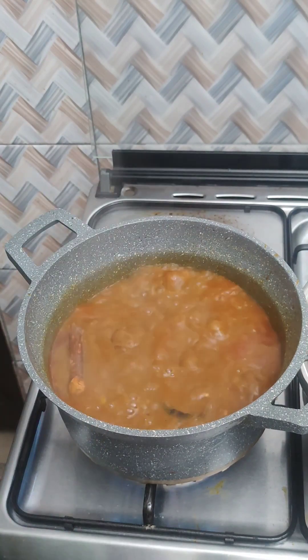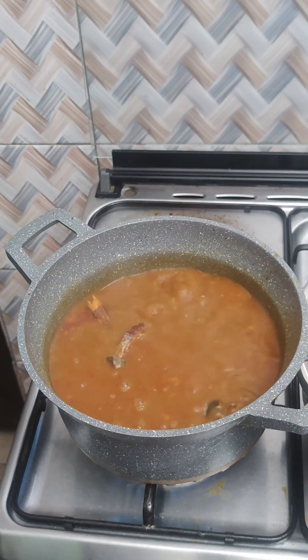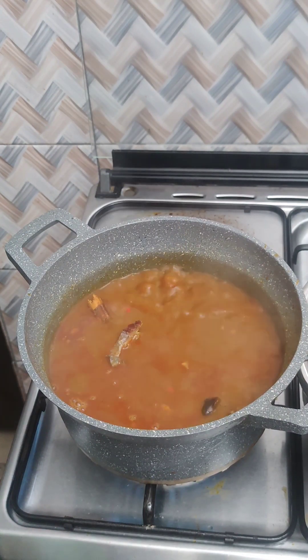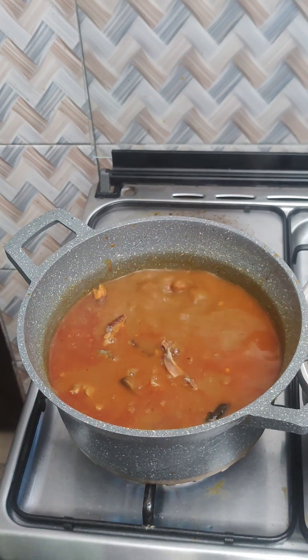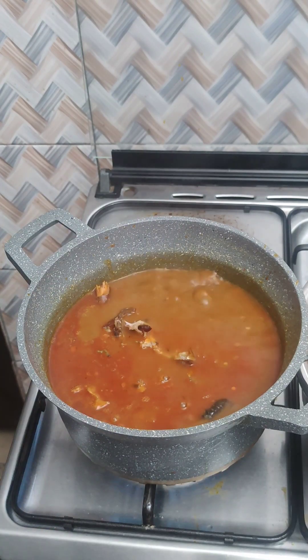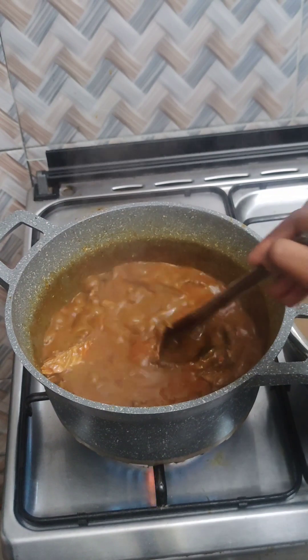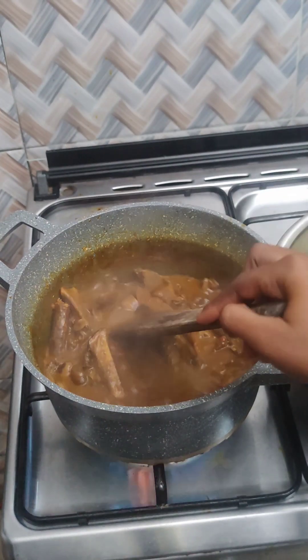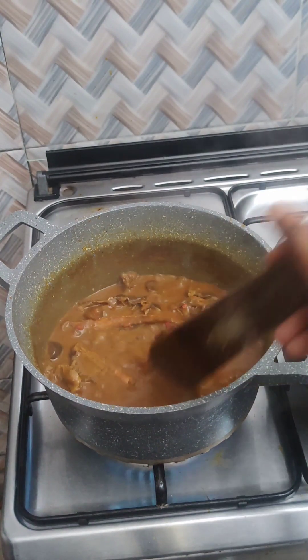I'll boil until the oil starts floating on top, but before that I'll add my fish and other proteins I'll be using for this soup. It's been over 15 minutes and as you can see the water has dried down very well.